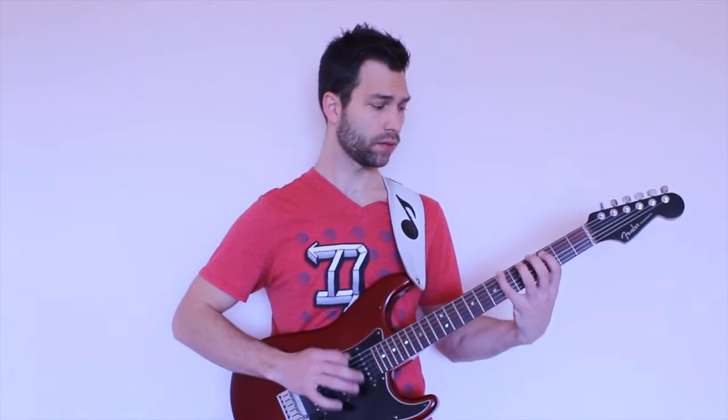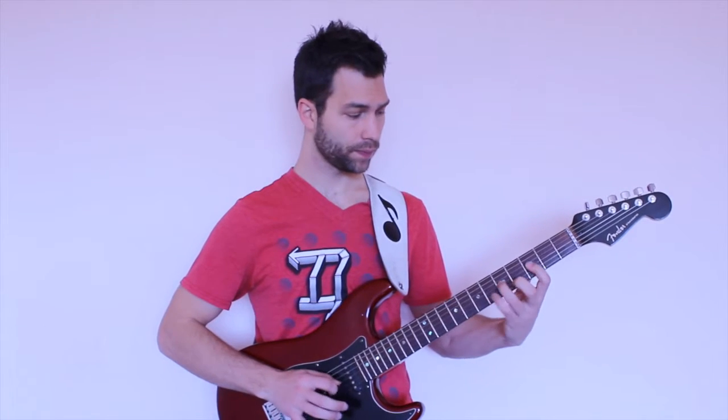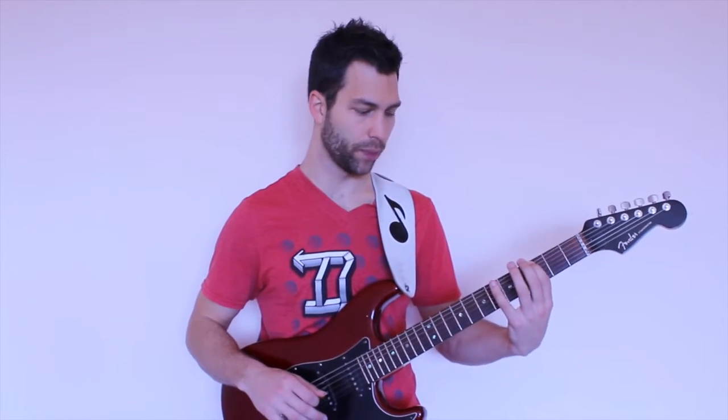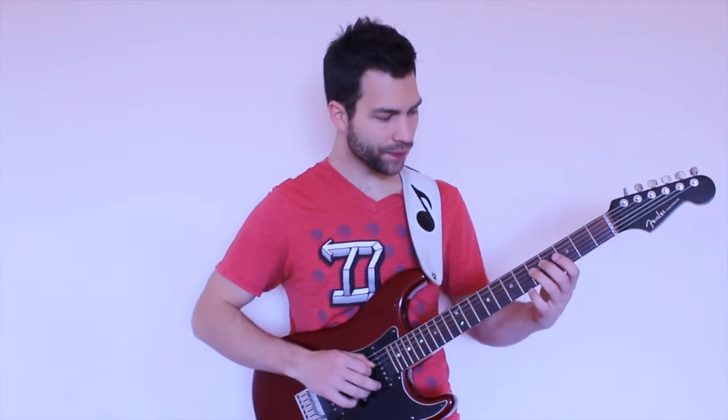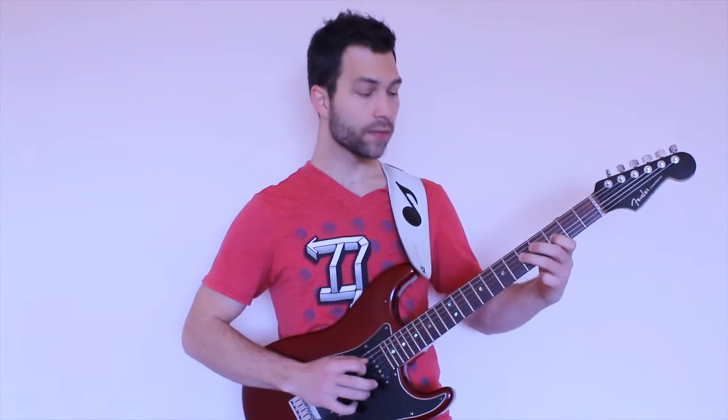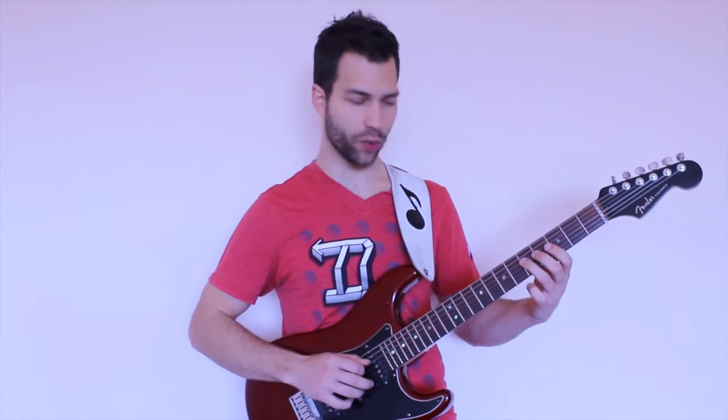We're going to be using a G blues scale and we're playing a G blues. It's a very basic lick, a very normal blues lick. And that was very dry, very flat — just playing the notes straight.